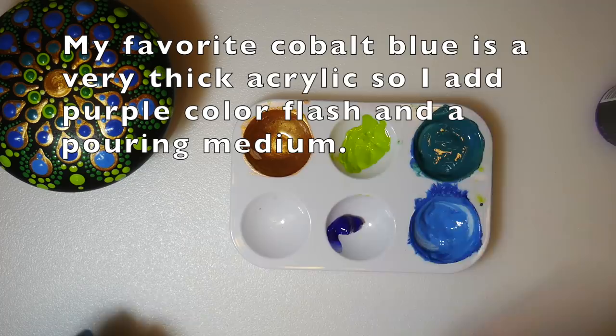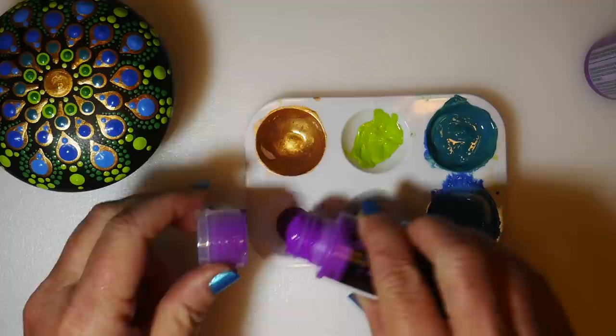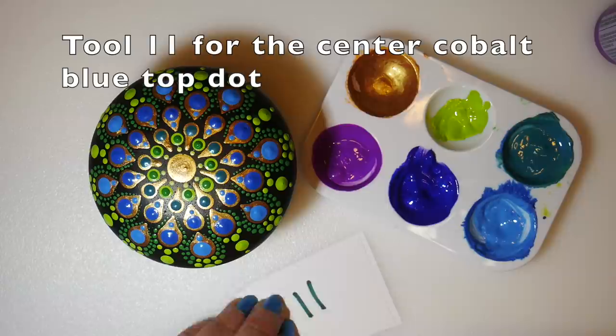Mixing up some dark blue and purple for the final top dots. My favorite cobalt blue is a very thick acrylic, so I add the purple Color Flash to it and a little bit of pouring medium to mix it. I also found a wonderful neon purple — neon purple is hard to find because they tend to darken up and don't stay bright, but this one works really well. Mixing up my blue and purple for the final top dots.